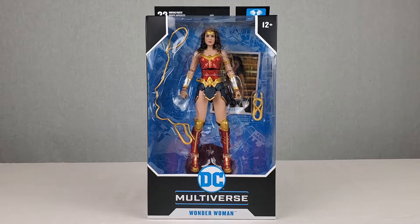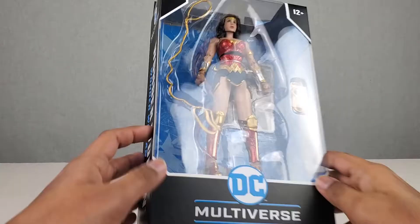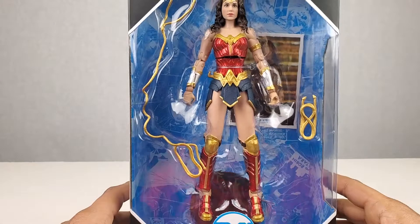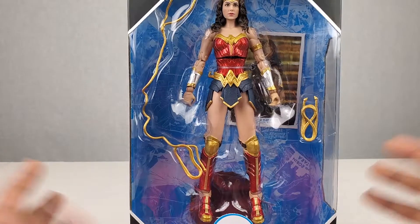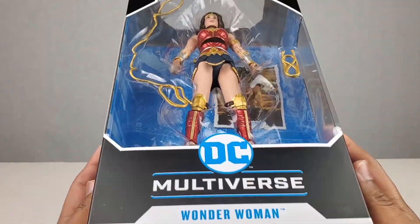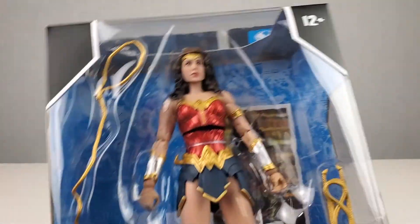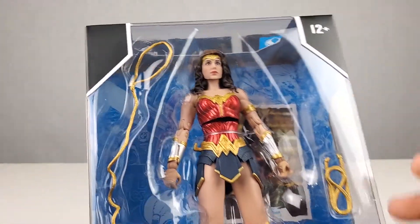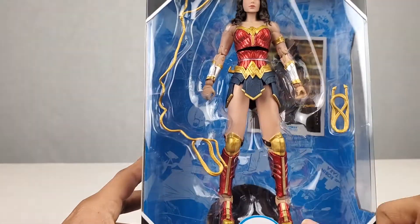Before we open the figure, let's take a close-up look at the packaging. We got an awesome see-through plastic — it's basically a standard McFarlane Toys action figure packaging. If you guys are McFarlane Toys fans, you probably know the drill: see-through plastic where you can see the action figure, all the items that come with it, the collector card, and the stand as well.